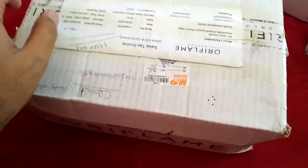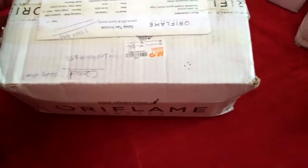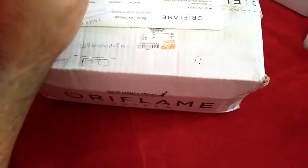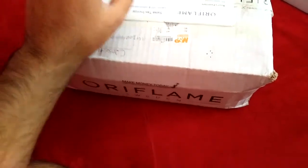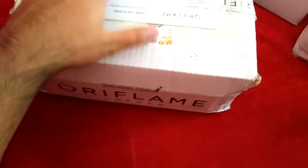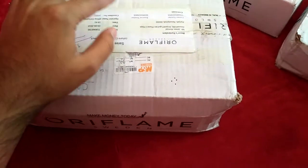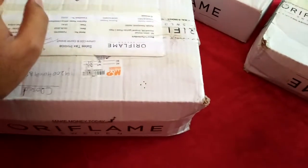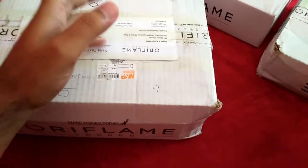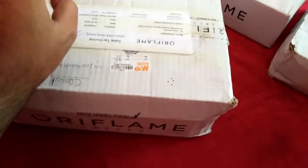Assalamu alaikum dear viewers and welcome to another Oriflame unboxing review. Today I have one bag that was due — my recruitment campaign gift — which has arrived. I have also received two other parcels, but since one video would take too long, I'll be reviewing them one by one in three different videos. So moving on to the first box, let's see what we have today.